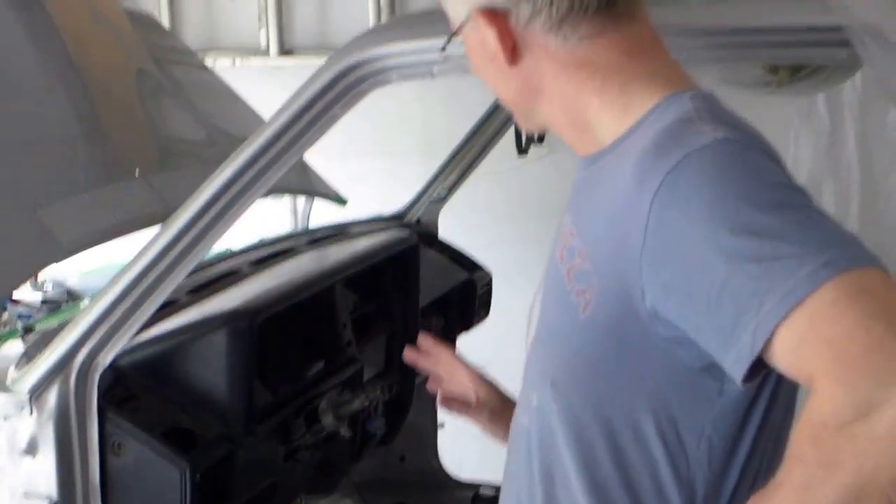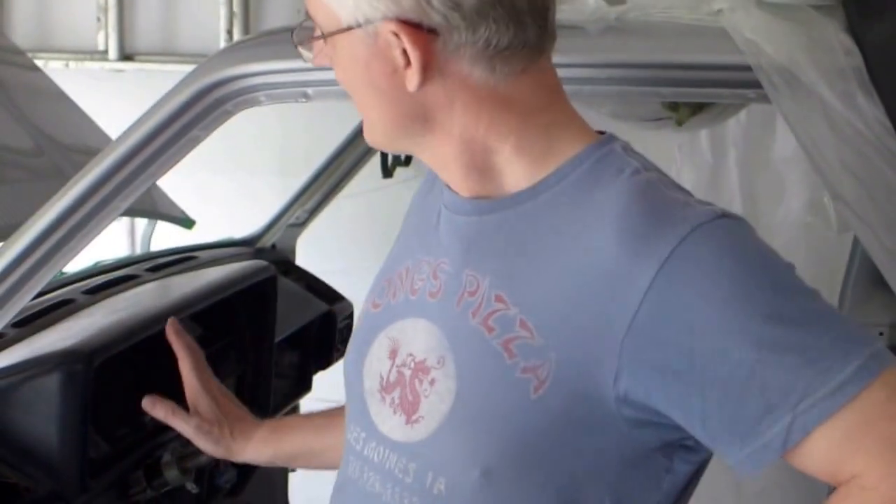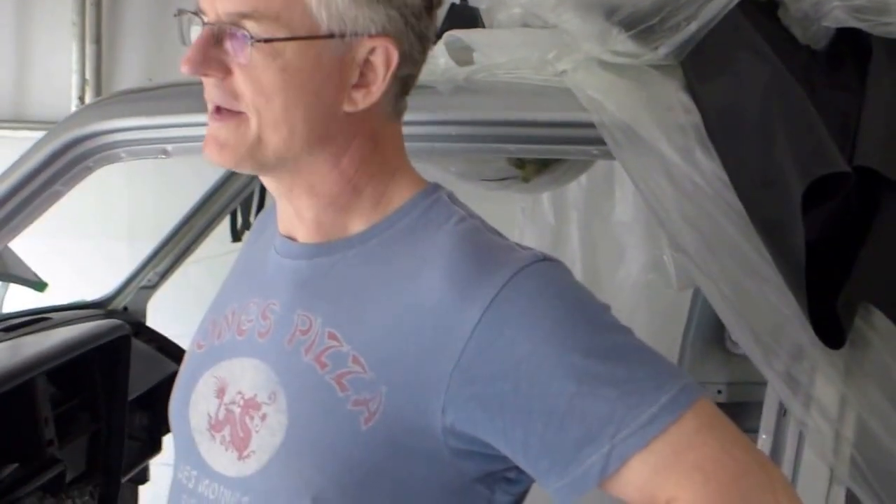Super happy with it. The ability to get rid of a late-model stereo and a monochrome display and instead go with a very high-tech dash display — super interesting. I'll be picking all that stuff up in the next week and showing it to everybody.